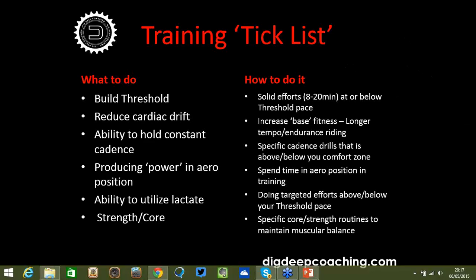For longer time trial disciplines, keeping cardiac drift low is even more crucial — you don't want a lot of strain on your heart. You want your heart to react very smoothly to the effort, because there's a certain ceiling your heart can reach and then the red lights come on. Increased base fitness and building that pyramid fitness is the foundation for keeping cardiac drift down later in your preparation.